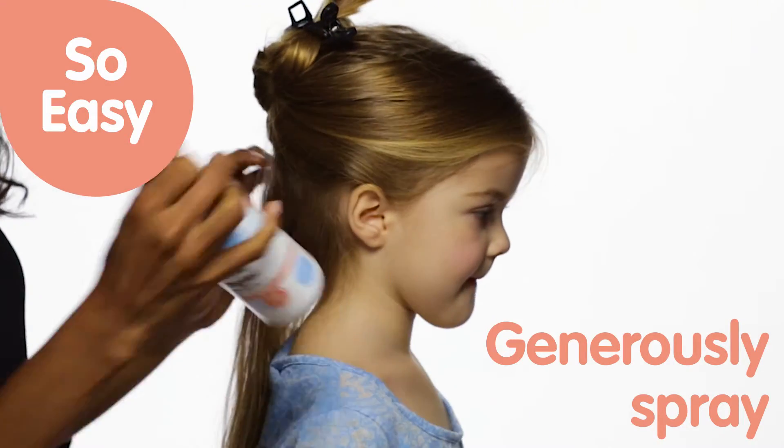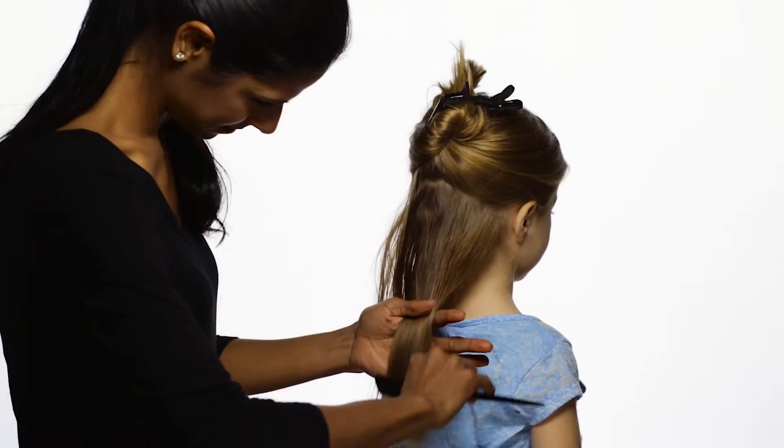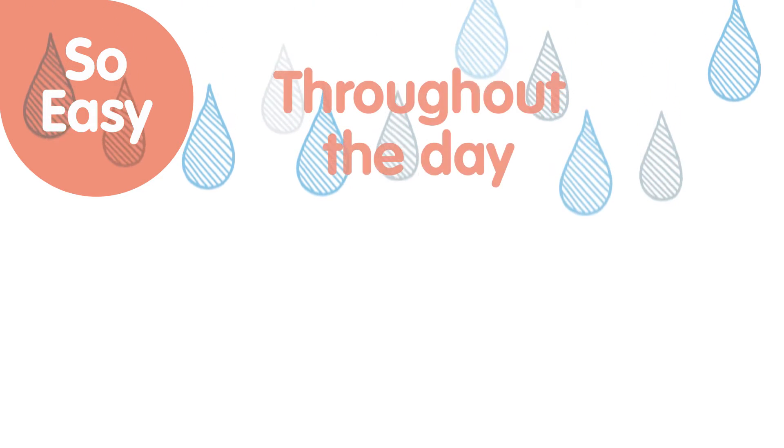When using the detangler on a sensitive scalp, generously spray onto damp or dry hair. Gently comb from the bottom up, untangling each section as you go. Use as needed throughout the day for added moisture.